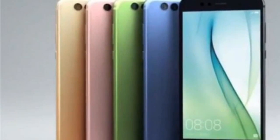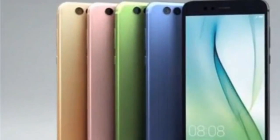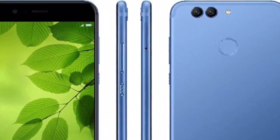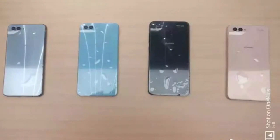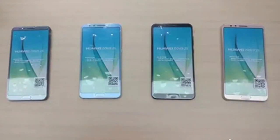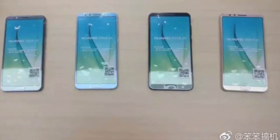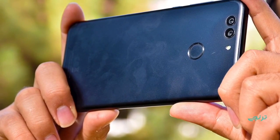The internet has been buzzing with several leaked pictures of the Huawei Nova 2S smartphone. The device has also appeared on TENAA, revealing its specs sheet alongside real photos. Apart from that, Huawei has also sent out invitations to the Nova 2S launch event to be held on December 7th.